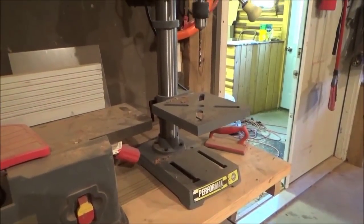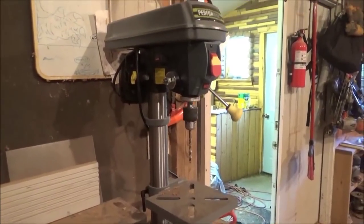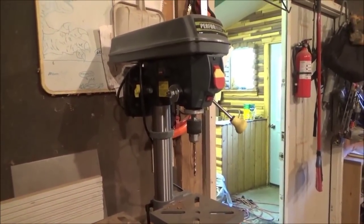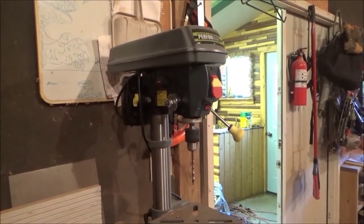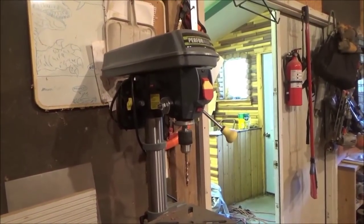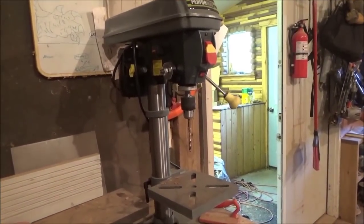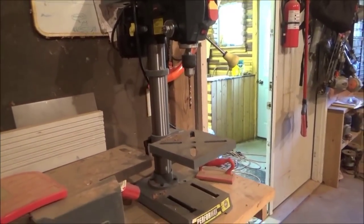One thing I did buy this summer is this drill press right here. I needed it for doing cable rail decking — it's really hard to get through the post real straight, so it's easier to bring them home, run them through the drill press, and then bring them back out. But it'll come in really handy for all kinds of projects here in the workshop.